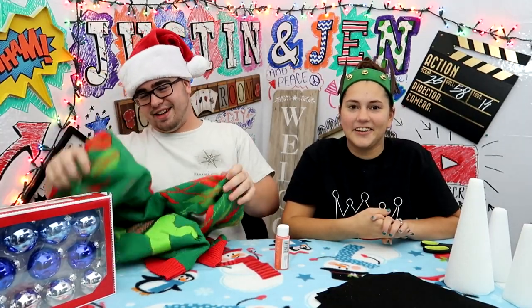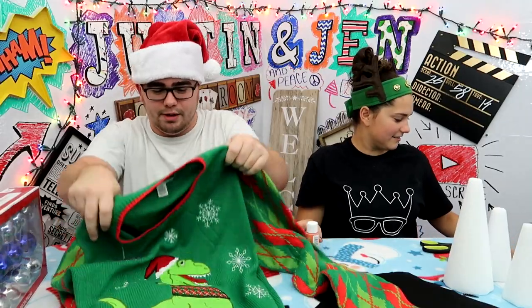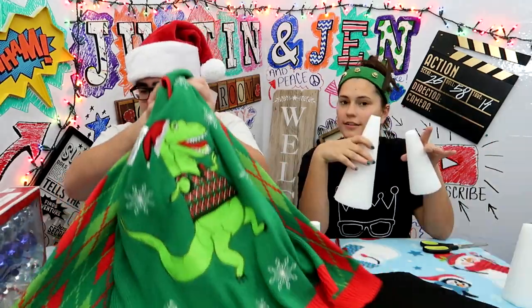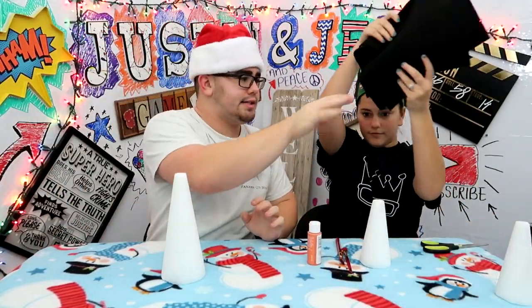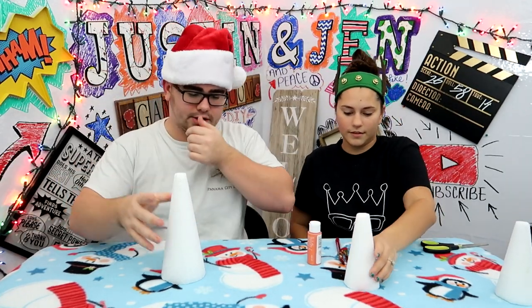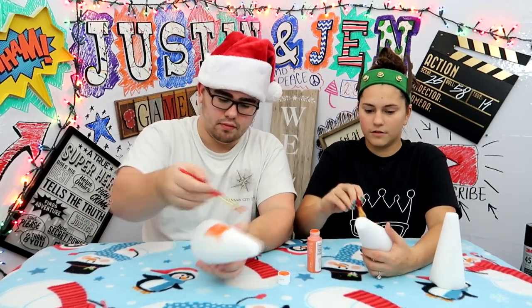This is supposed to be a kid's channel, kind of family friendly, but this video is going a little bit further than that. So we've got to color those first. These fabrics are for the eyeballs and the arms of the snowman. Now that we've explained everything, we need this paint.